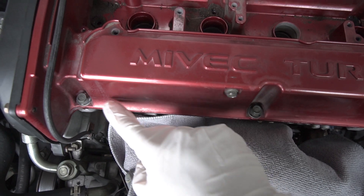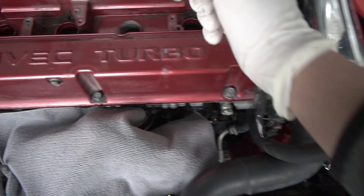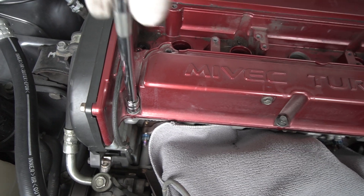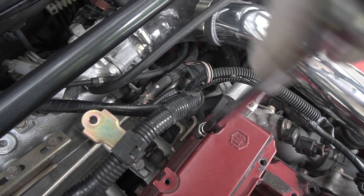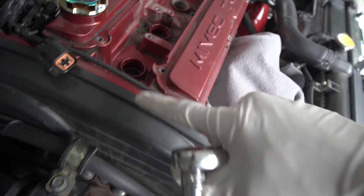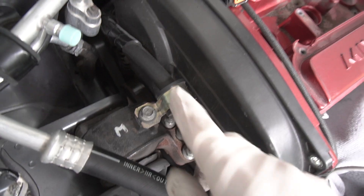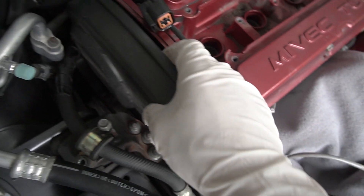Now it's time to take out the six outer bolts off the valve cover. There are one, two, three on the back and one, two, three on the front. Once we get those off, we're going to take out the camshaft cover. It looks like this bracket is in the way, so I'm going to unbolt that as well to get the valve cover off. Now we can pull this off.